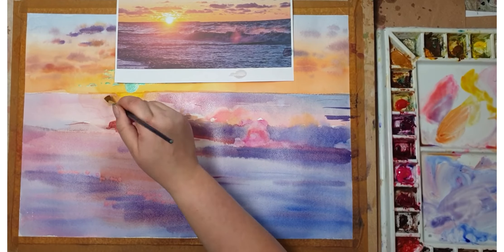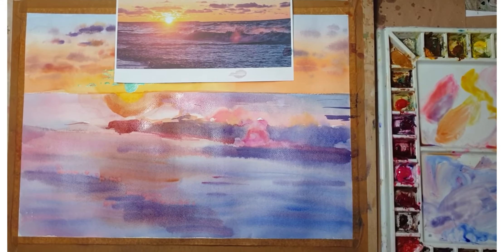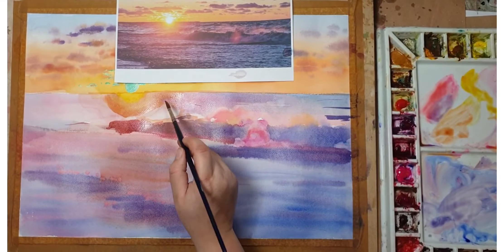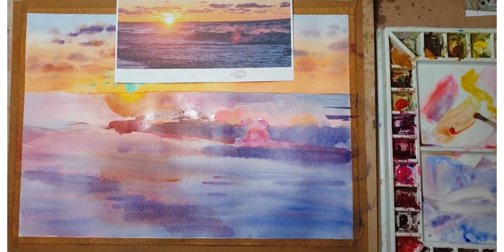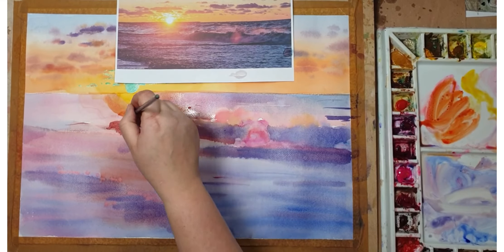I'm adding another wash of blue and orange underneath the sun just to darken the colors, being careful not to go over the tops of the waves, which I want to be much lighter.